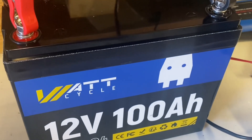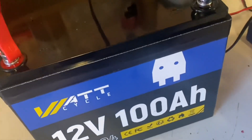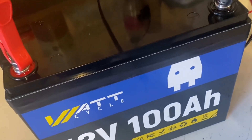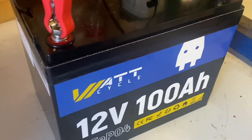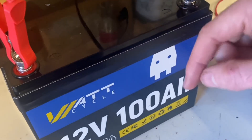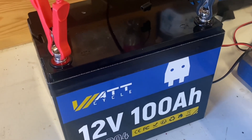Charging it back up and it's ready to be used. All in all, the Watcy Cycle 12V 100Ah lithium iron phosphate battery is, in my opinion, a quality battery — well built with correct protections all around. I will leave an affiliate link to both the US and European market. Until next time.